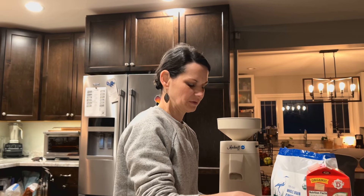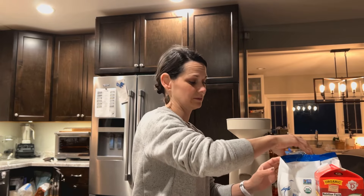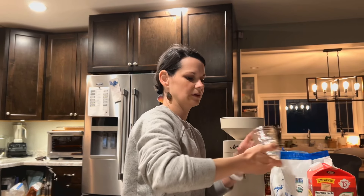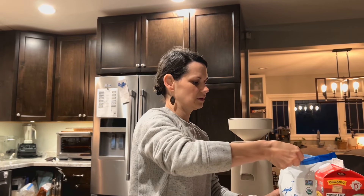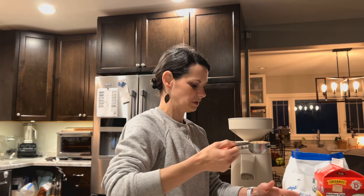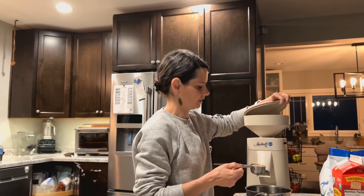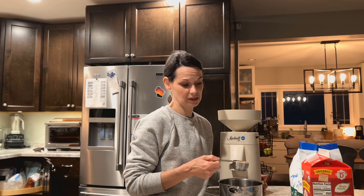Right now I've just been making it in a single serving because that's what I'm eating. For a single serving I just use a quarter cup of wheat berries that I grind on the coarsest setting on my wheat grinder, which is a Mock Mill — and it's about to get loud.